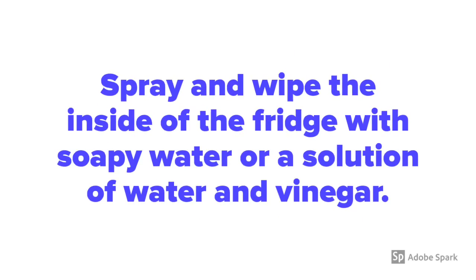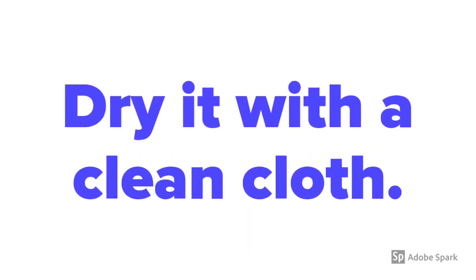Throw out items that are not going back in the clean fridge. Spray and wipe the inside of the fridge with soapy water or a solution of water and vinegar, then dry it with a clean cloth.